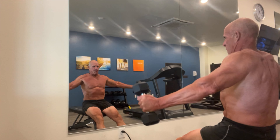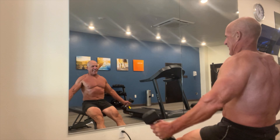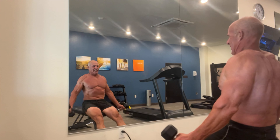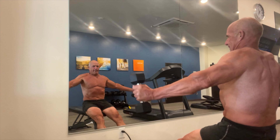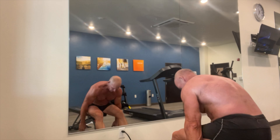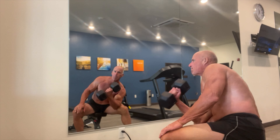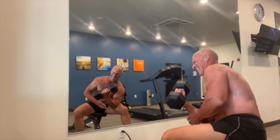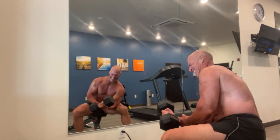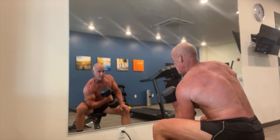The next 20-minute superset I'm doing here is side raises for shoulders and then curls. Being able to do curls is also a rare treat because I typically don't have dumbbells. If I'm out working under a tree, the biceps workout comes from doing pull-ups and the TRX suspension trainer rows. Again, no rest at all. There's no reason to rest because when I'm doing shoulders, my biceps are resting, and when I'm doing biceps, my shoulders are resting. So I just go back and forth between these exercises for 20 minutes.